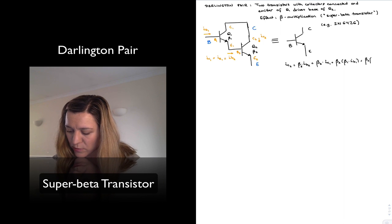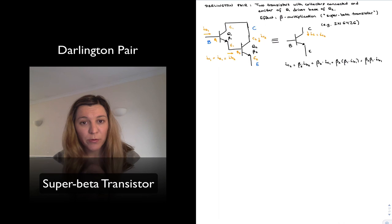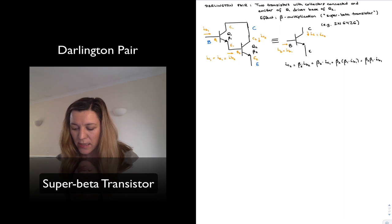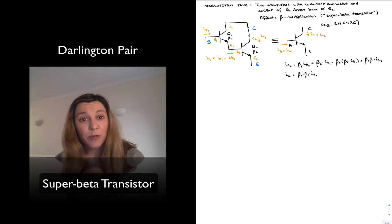So basically, we will have Beta 2 times Beta 1 times IB1. Looking at the overall single-transistor picture, IC equals IC2 and the base current equals IB1. Therefore, for the overall configuration, IC is equal to Beta 2 times Beta 1 times IB. We can see that Beta Multiplication effect — we have expanded our current gain by a factor of Beta.